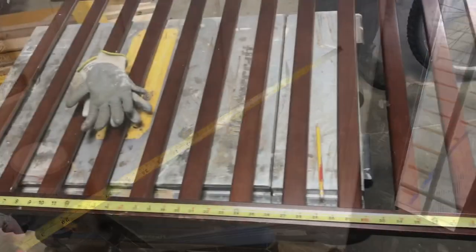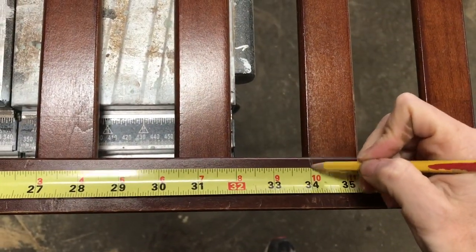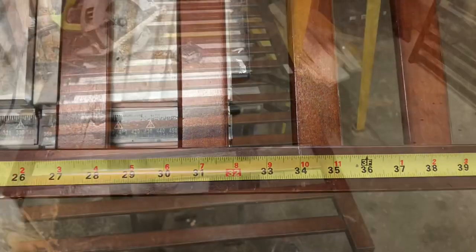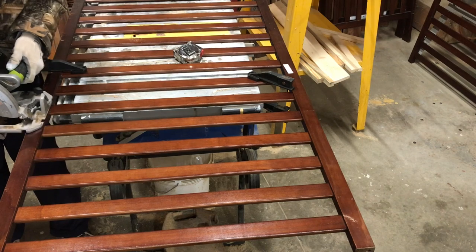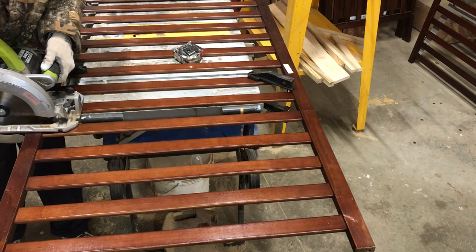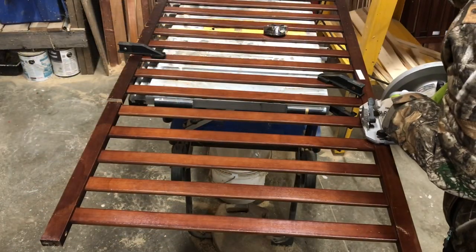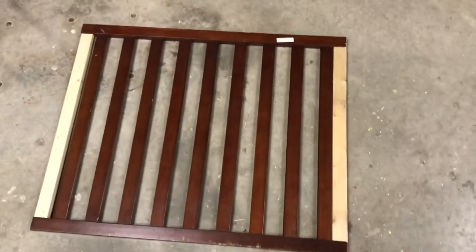I start by measuring where I'm going to be attaching my gate and then mark off where I need to cut it. I cut two pieces of wood, one for both ends.